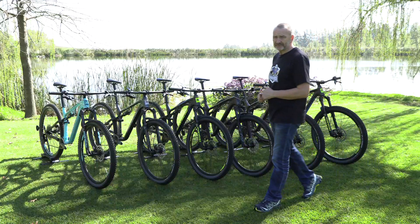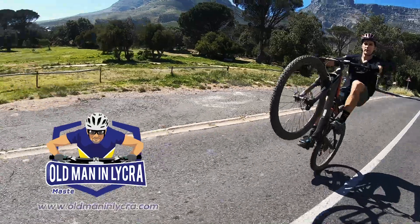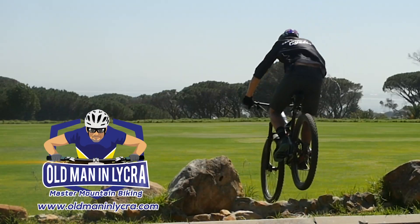Hello mountain bikers everywhere. My name is Doug Foulkes and I am the Old Man in Lycra. I've got my own mountain bike YouTube channel which is all about helping regular riders, probably like you, ride better, and I suggest you check that out.